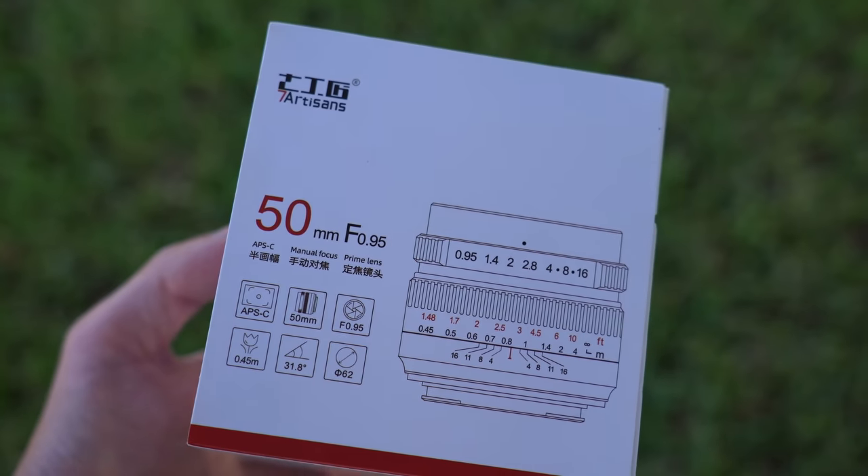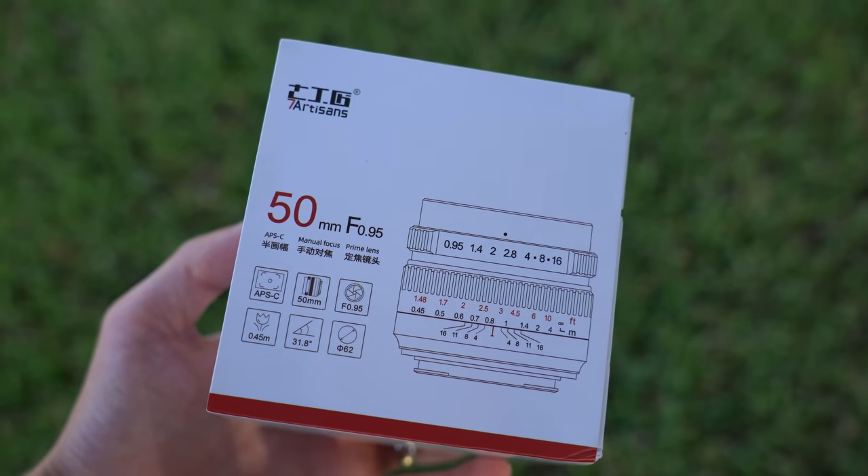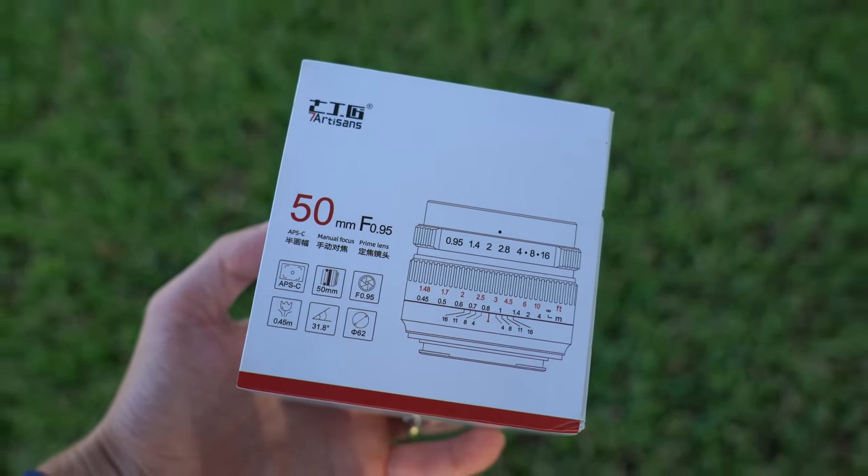Now, in 2021, Seven Artisans just recently released this 50mm f0.95 for Sony APS-C E-mount, and I'm excited to check this thing out and to review it, so let's start by taking a look at how it comes packaged.